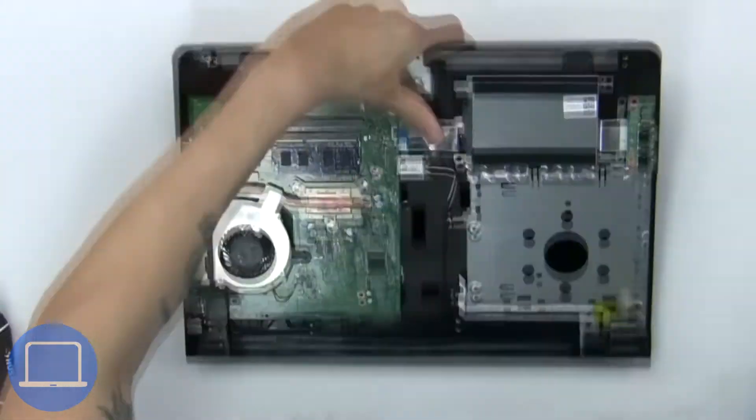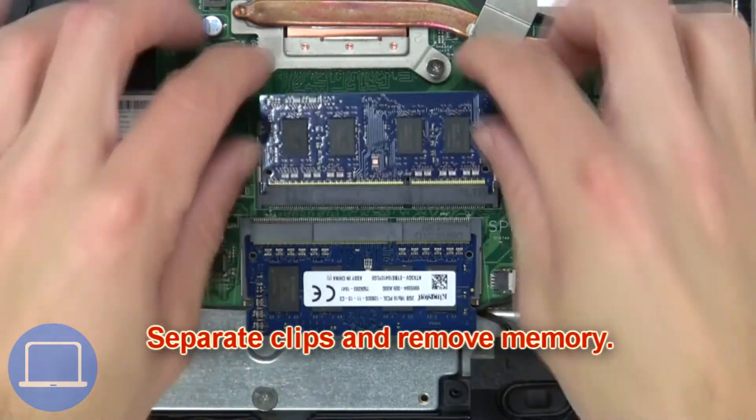Now separate the clips and remove the memory.